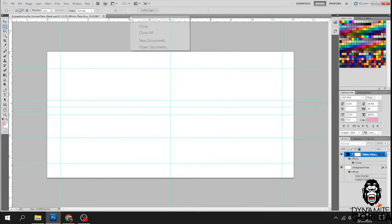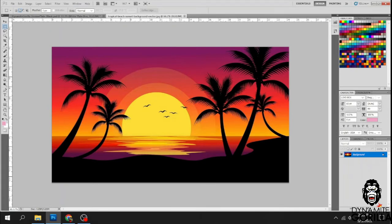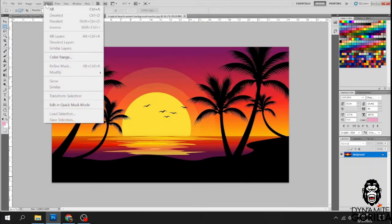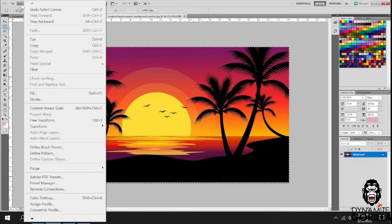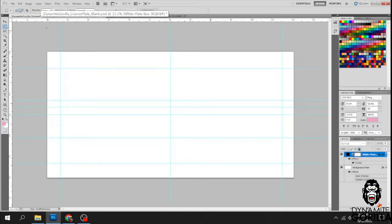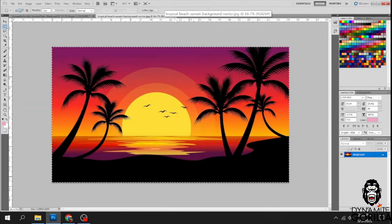Now let's go ahead and open up that sunset file we downloaded. The trick is to get it from this file into our blank template. In order to do that, we just need to select all — Control A — then go to Edit and copy it to the clipboard. Then go back to our template and paste it in. Once we do that we don't need the original anymore, so we'll close that out.